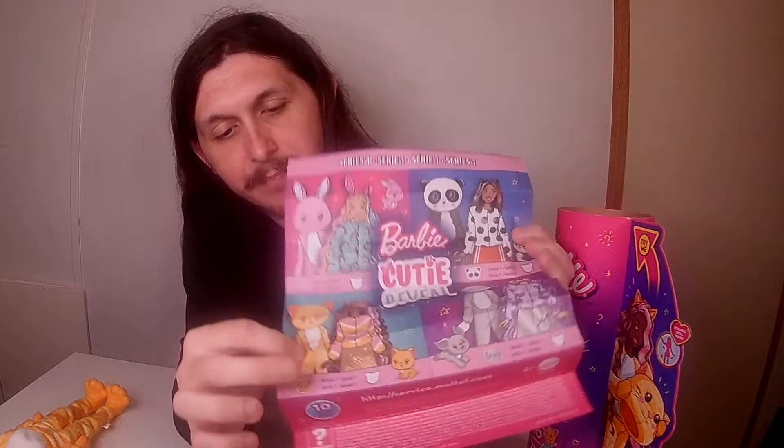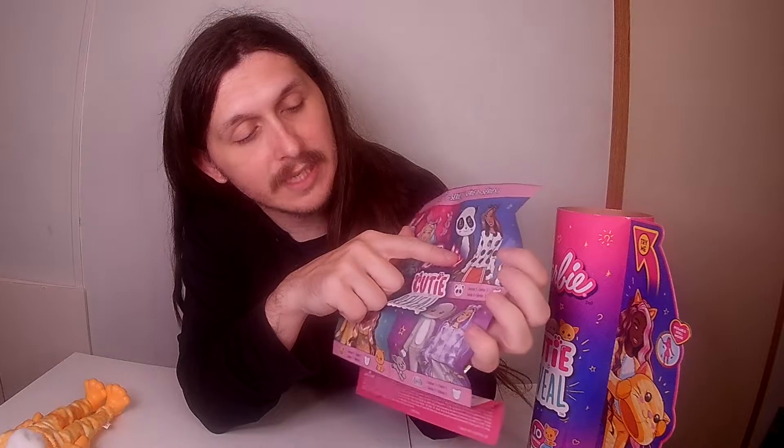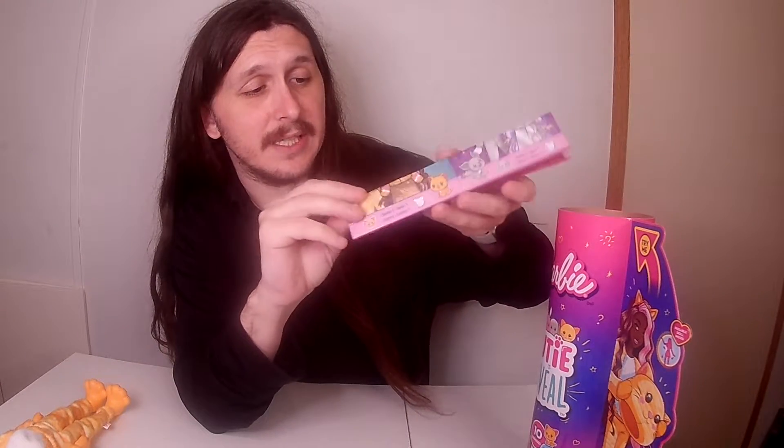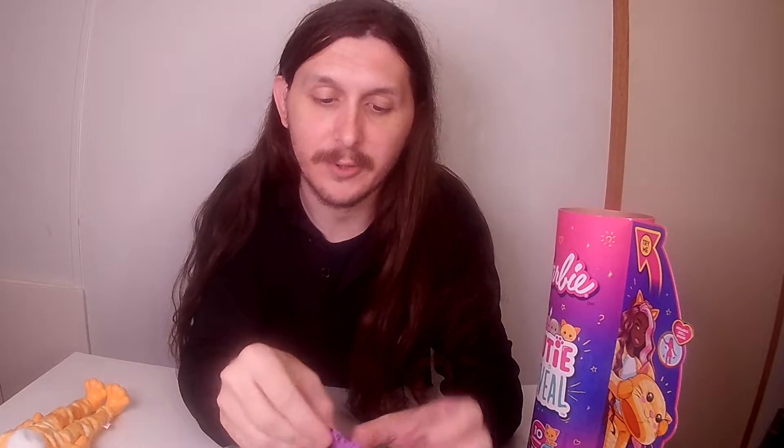In the first series you can either get the bunny, which I got last time, the cat which I just got, looks like a panda, and a dog or a puppy. So I'll have to find those ones in the store, and whenever I find them I'll do some reviews on that.